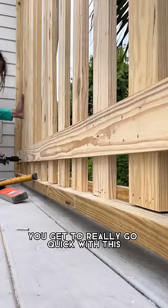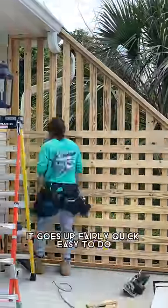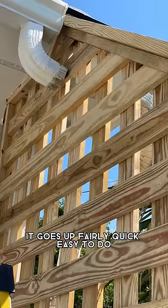This is really fun to do. You get to go really quick with this, and it goes up fairly quick. Easy to do.